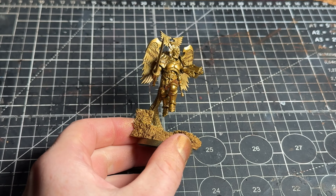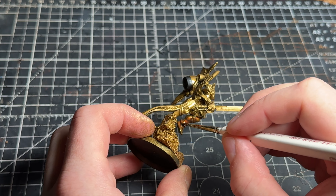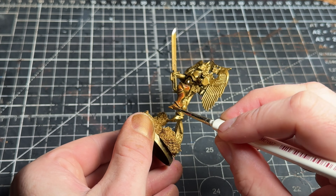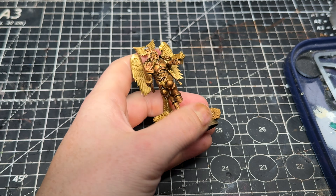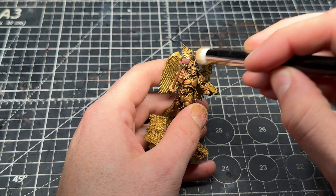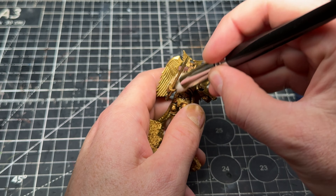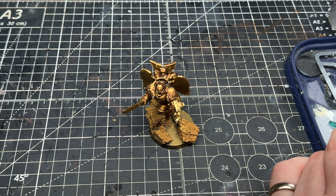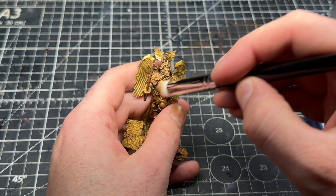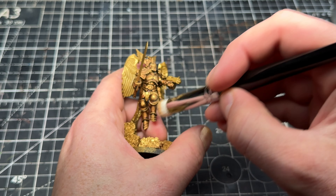I used the Retributor Armour rattlecan from Games Workshop and sprayed it all over. Once that primer dried, I went back in with Guilliman Flesh contrast paint and sloshed that all over, which gave me a mid-tone with a lot of darks to add shadow. Once that dried, I went with a drybrush of Auric Armour Gold, followed by some Runefang Steel, which really helped to brighten up a lot of those mids. So I ended up with dark shadow from the Guilliman Flesh, the Retributor base, brighter gold picking out details, and Runefang Steel for the topmost highlights and silver bits.